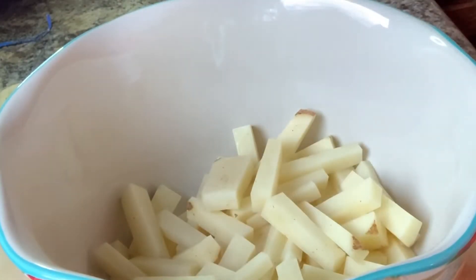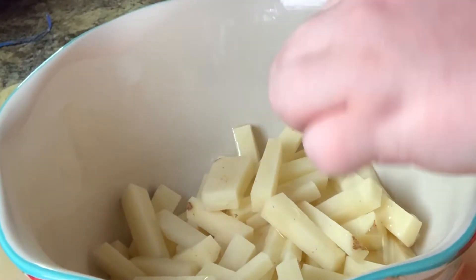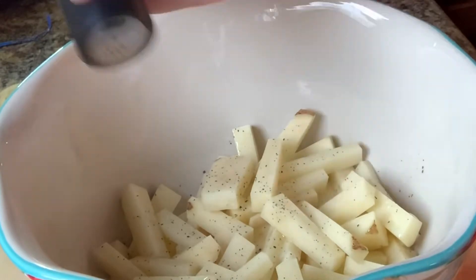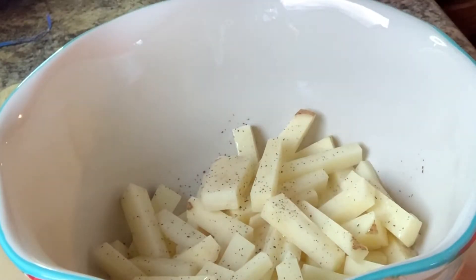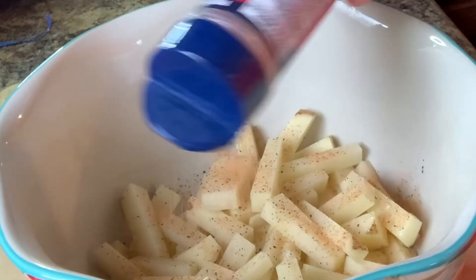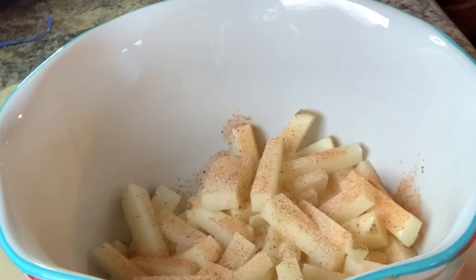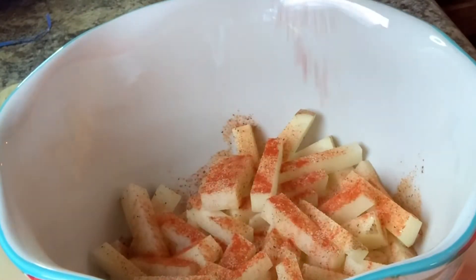Now it is time to season the potatoes. I need oil on these to make sure they get real good and crispy, so a little oil first, then some pepper and seasoned salt. I'm also adding garlic powder — I love a garlicky french fry — and for a little spice I like to throw in some chili powder as well. Give that a good toss.